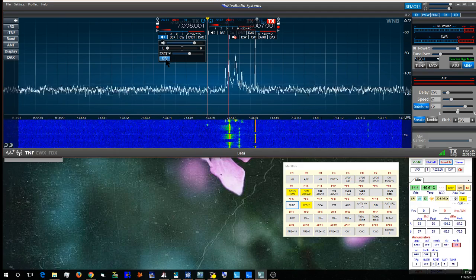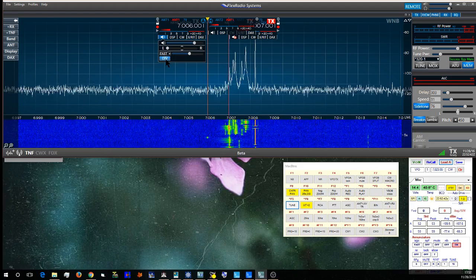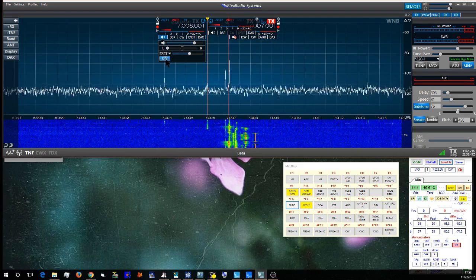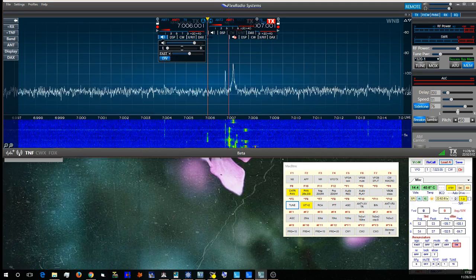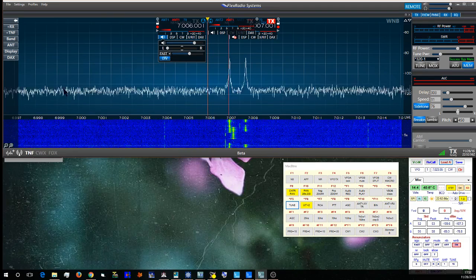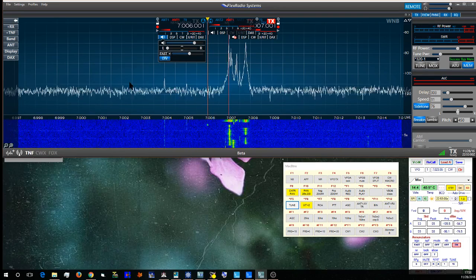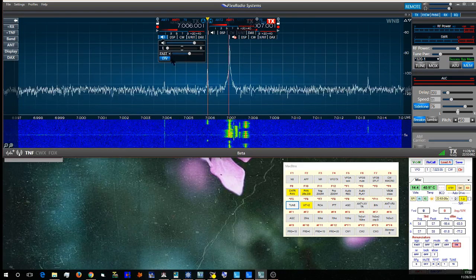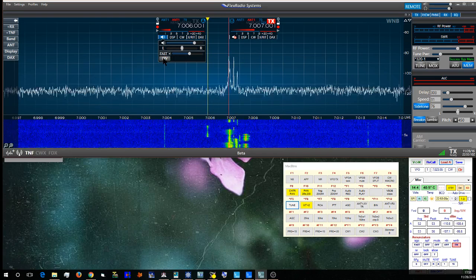The Flex diversity system is not a beam-forming system like the Flex 5K was — it's a true spatial diversity system. This particular antenna setup has a vertical and a horizontal antenna separated by about 170 feet, giving me independent spatial diversity which reduces fading.